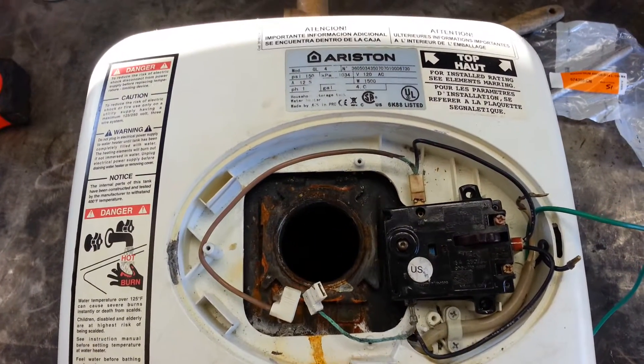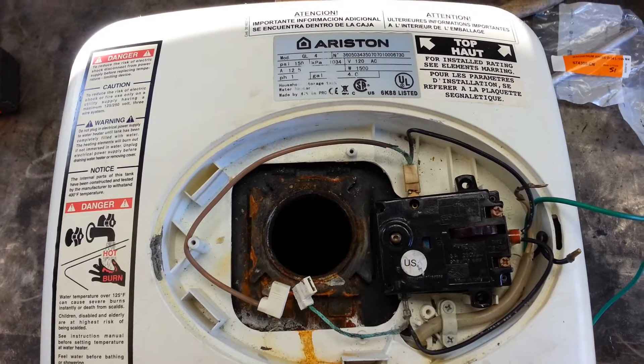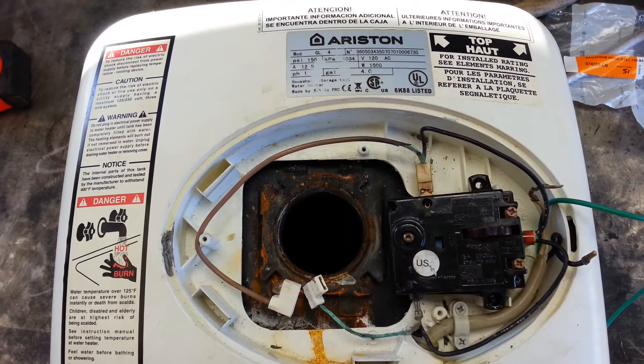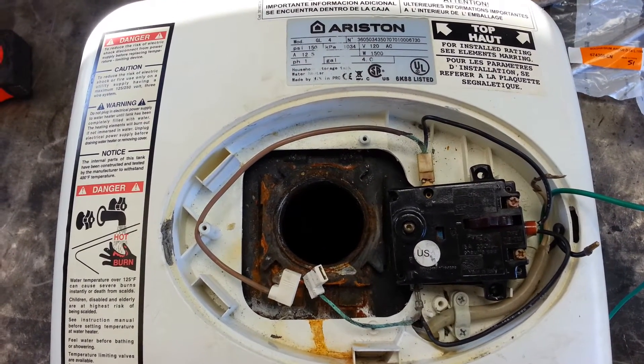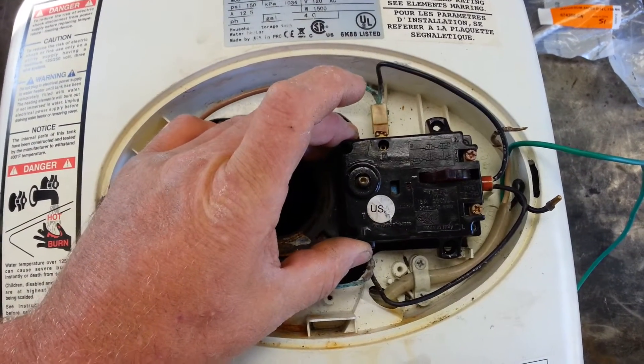Good morning everyone. We're going to be working on an Ariston three gallon hot water heater. This thing was put into service about a year and a half ago and we're going to be working on this electrical control.